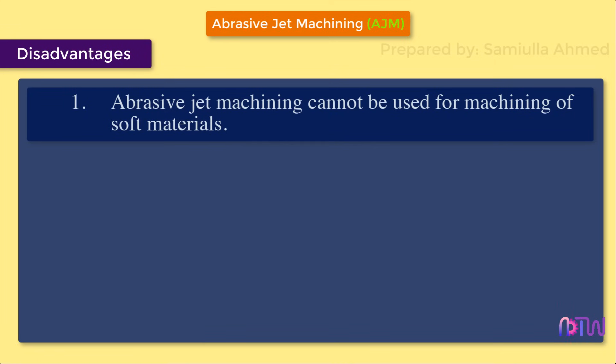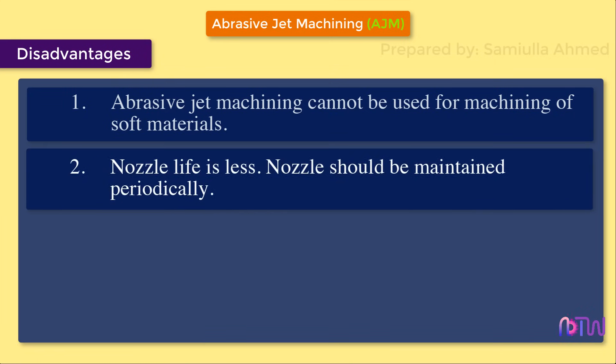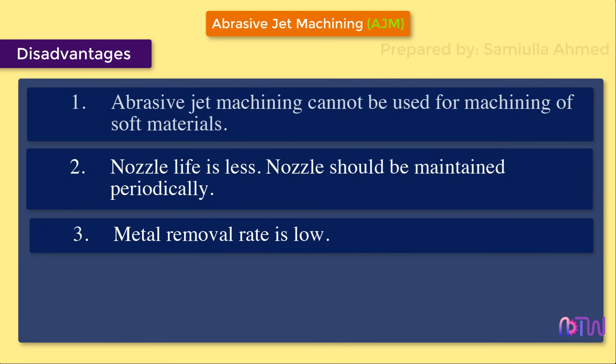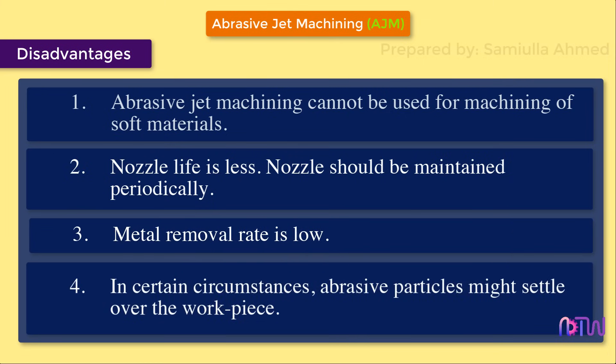Disadvantages: One, abrasive jet machining cannot be used for machining of soft materials. Two, nozzle life is less and the nozzle should be maintained periodically. Three, metal removal rate is low. Four, in certain circumstances abrasive particles might settle over the workpiece.